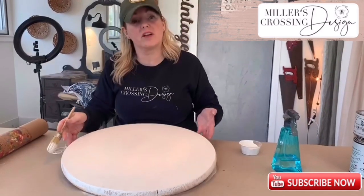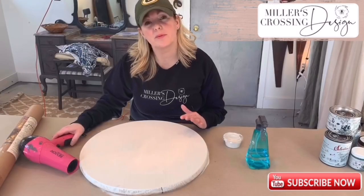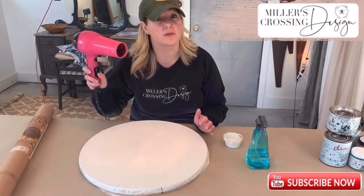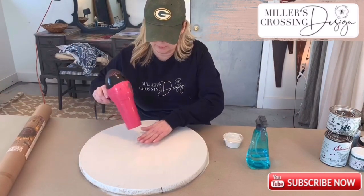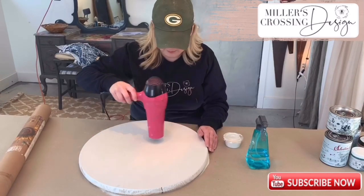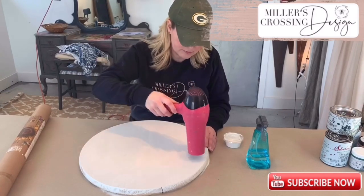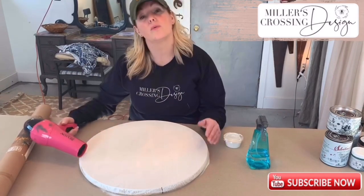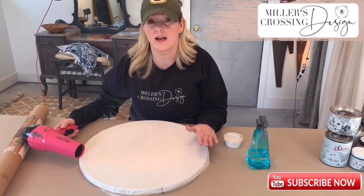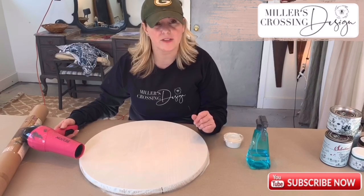Now that our board is covered, we're going to let it dry and then check back in for the next step. To speed up the drying process — it's a clay-based paint and dries really quickly — you can use a blow dryer. Once it's dried to where you'd like it, wait at least an hour for it to completely dry, and then we'll start to apply the transfer.